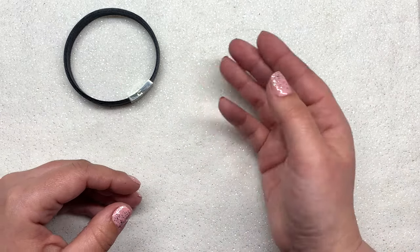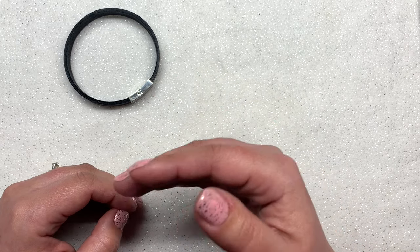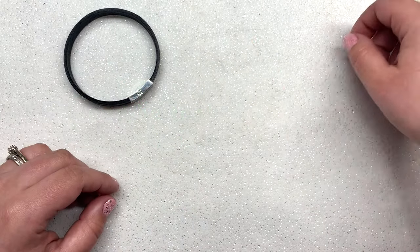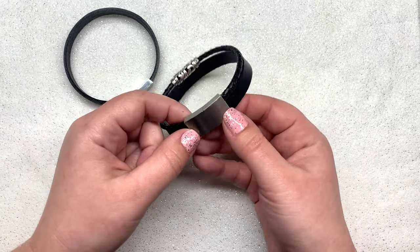My husband's not even really into jewelry, but I made all these the day before he went on a business trip and he loved them. I think these would make a great gift. He immediately picked out three of his favorites and stacked them on his wrist and they looked great together.